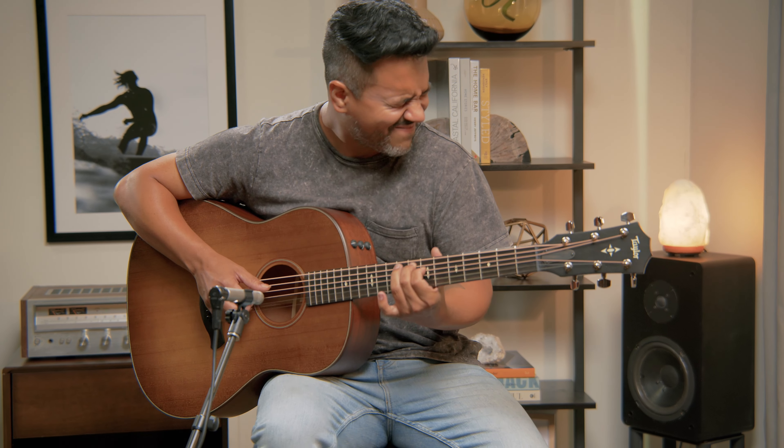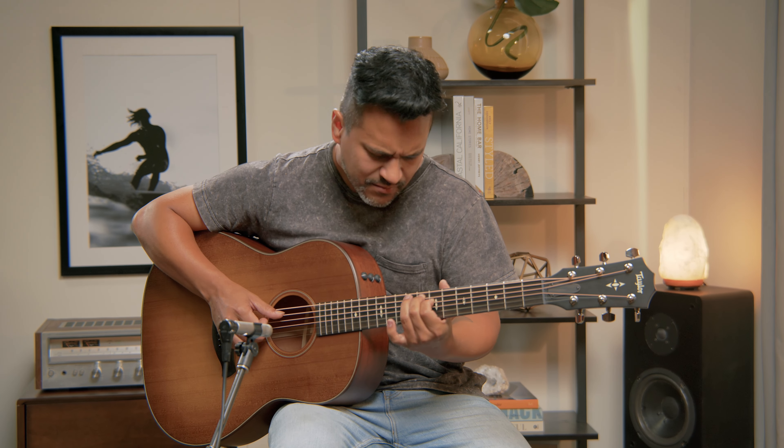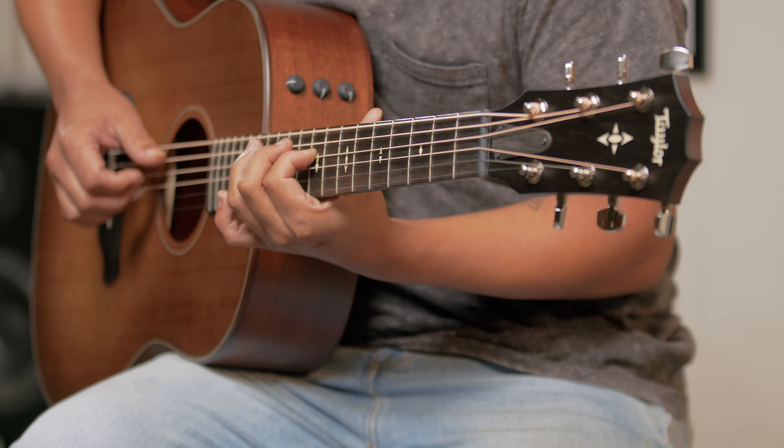With V-Class bracing, rounded body and fretboard edges, and a silent satin finish, the Builder's Edition 517E is a modern guitar for players with classic musical tastes.